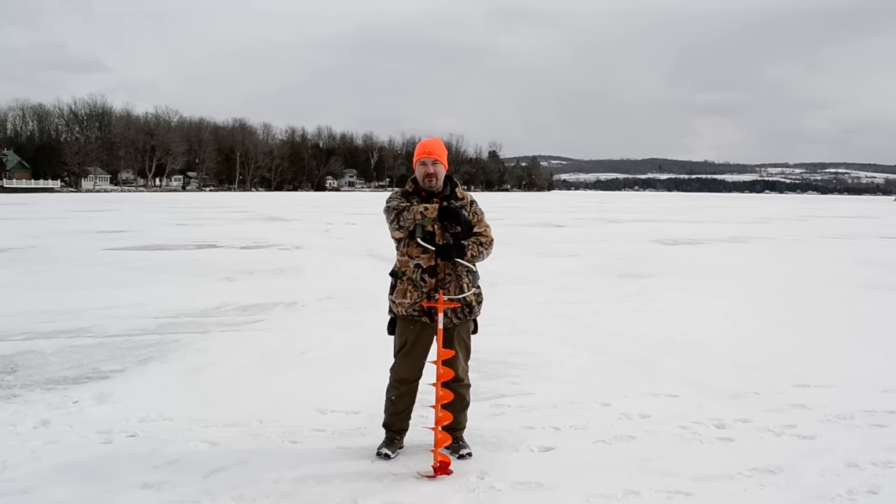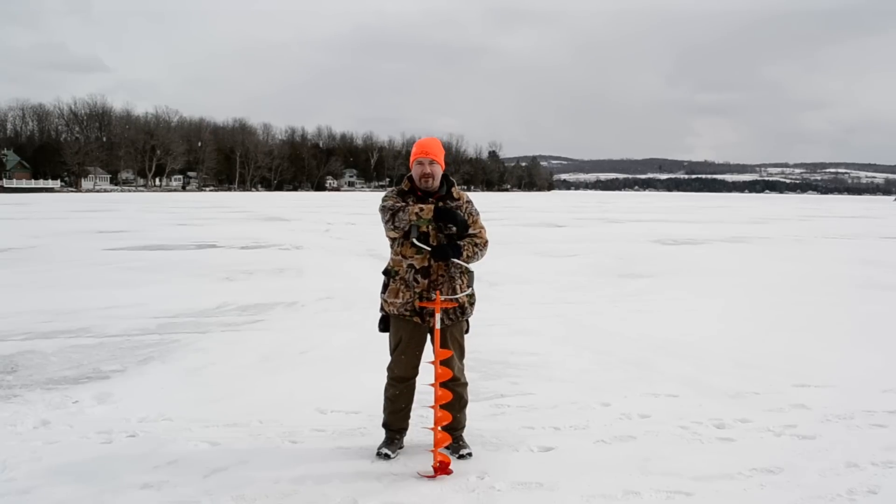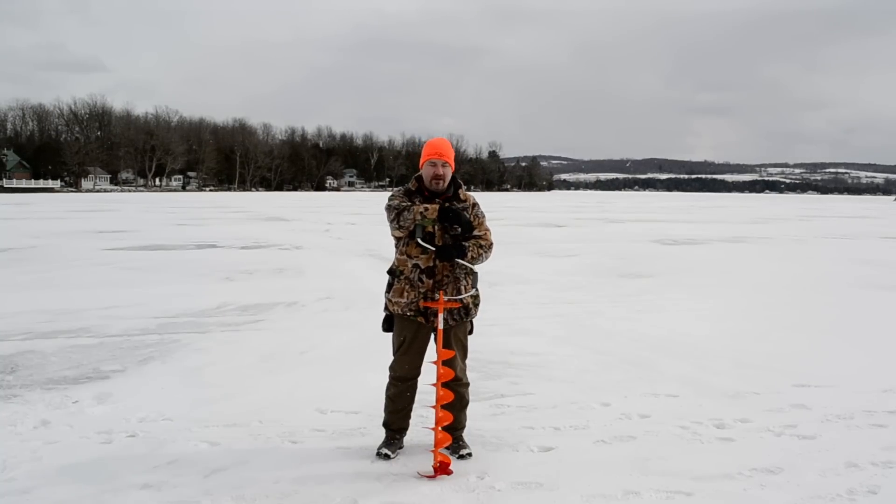Hi folks, greetings from Nils USA. We're finally back here on home ice. We're not on Lake Mannerheim out in Finland anymore. We're on Lake Karmie out in northern Vermont, trying our hand at pike and walleye fishing.